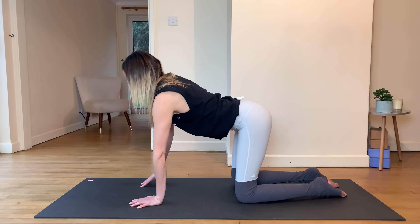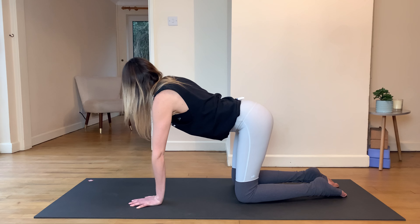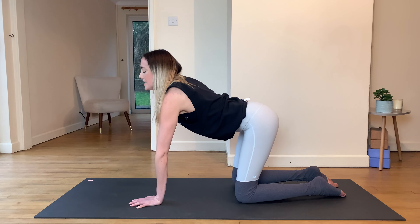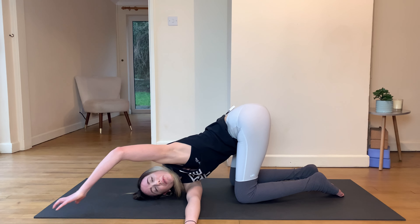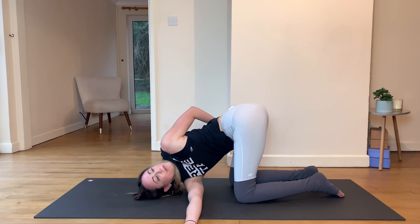Come back to neutral. Lifting up onto the right fingertips, inhale and take the right arm out to the side, gaze to the right hand. As you exhale, keep the hips level and start to twist the upper back, letting the gaze go with the hand. Inhale, then exhale and feed that right arm all the way through the gap, taking the face down to the mat. You can stay there or stretch the left fingertips out and away, then open up through the top shoulder looking up to the ceiling to encourage the twist.